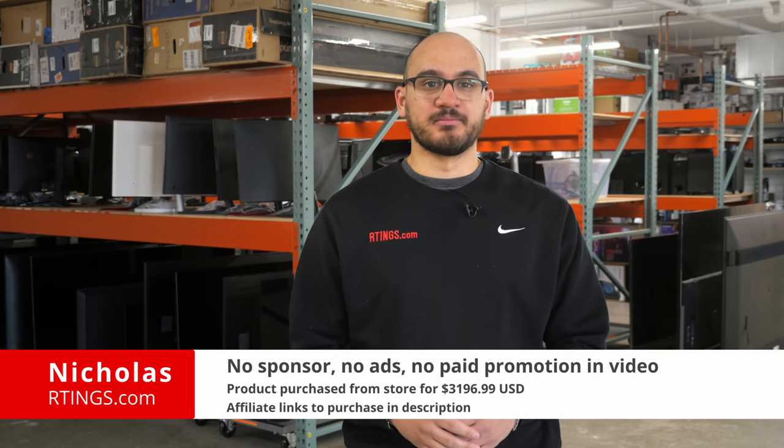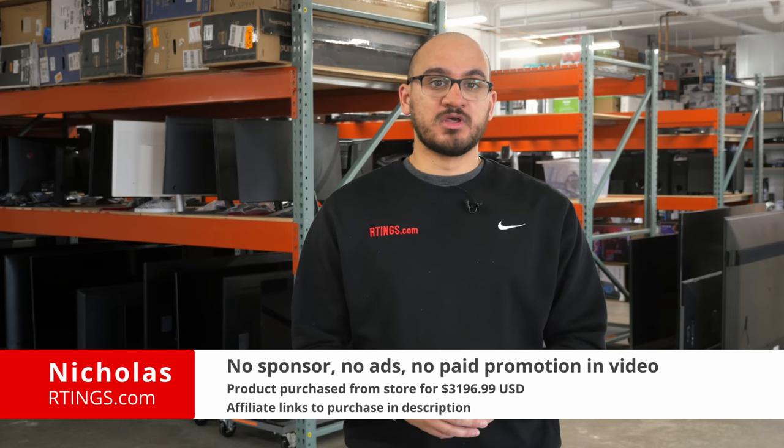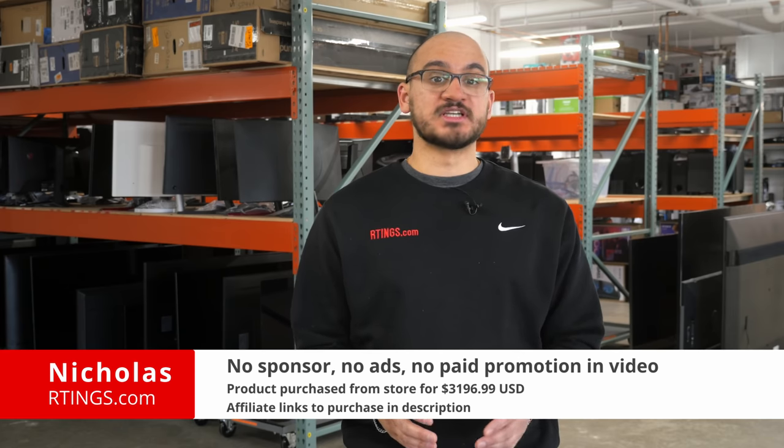Hi, I'm Nicholas from Readings.com. Today we'll be doing a review of the LG G2 OLED. We'll be evaluating it on our standardized test bench to see how it performs and if you should buy it.